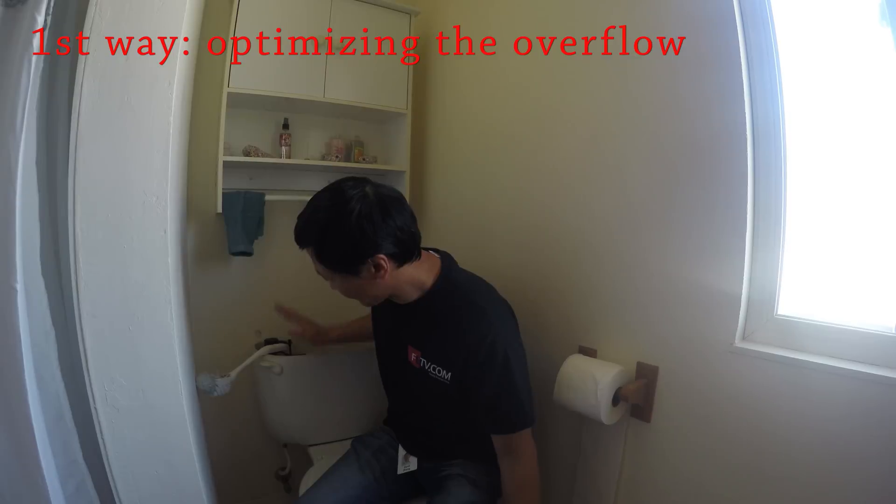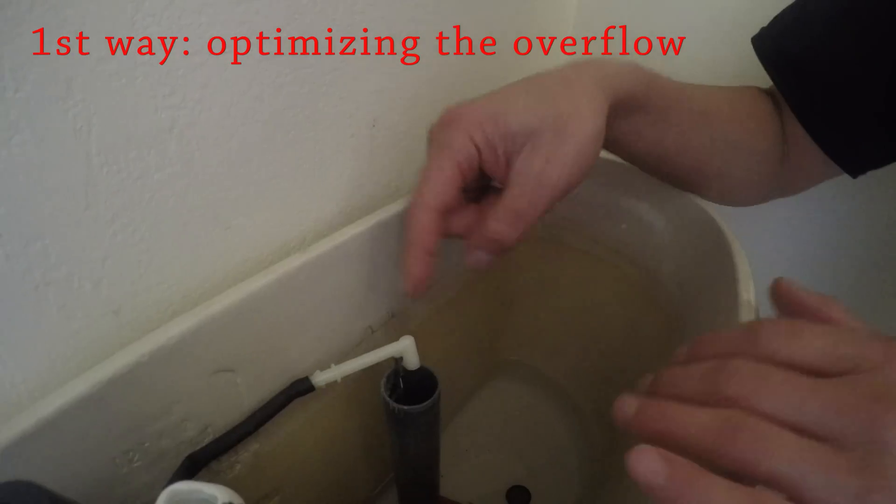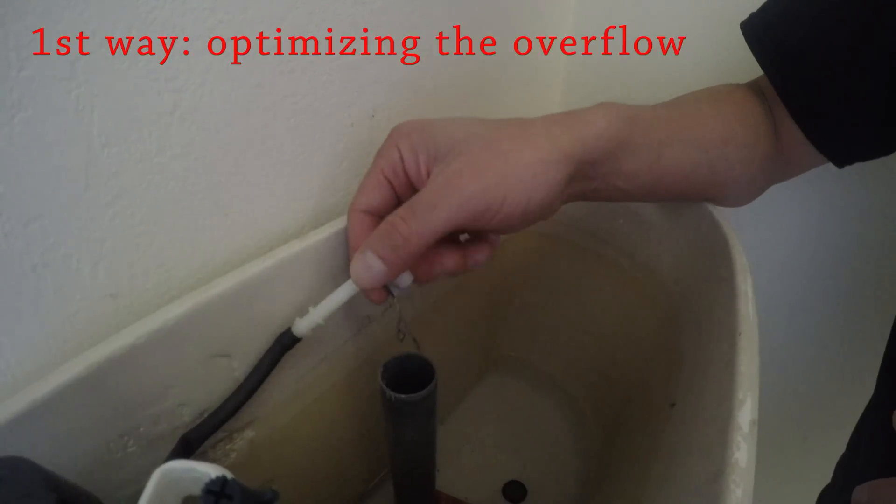Today I'm going to show you five different ways to save water, even if you already have a water-saving toilet. The first way is based on the overflow — I'm going to measure how much water goes to the overflow.